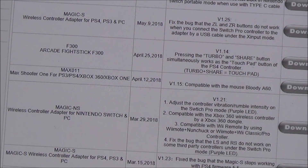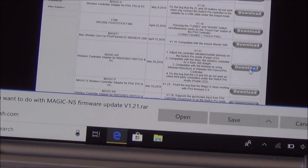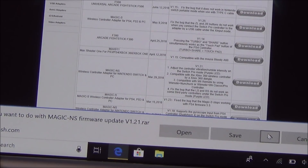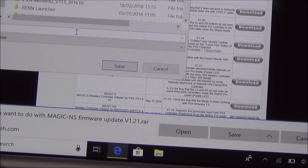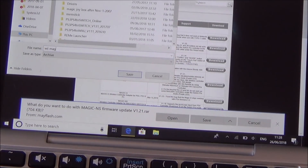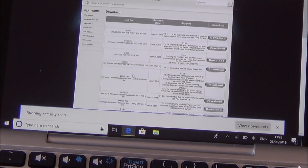I'm going to click Download and it's asking where I want to save it. I'll save it to my desktop. I'm going to change the name of it — I've got quite a few firmware files so I'll rename it to 'Wii Magic NS' so I know it's the update for the Wii controllers, then save.